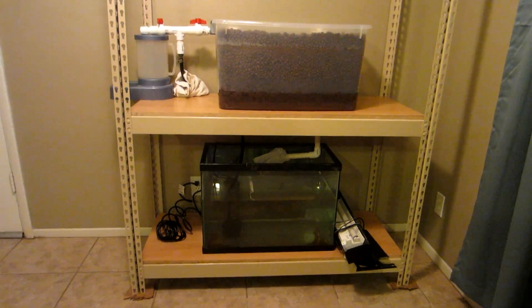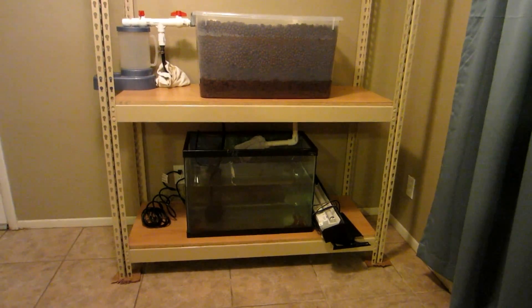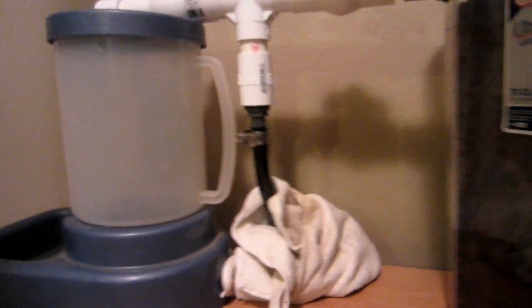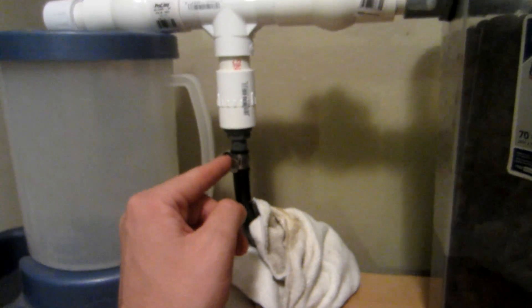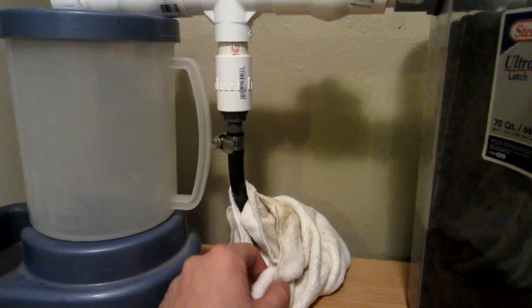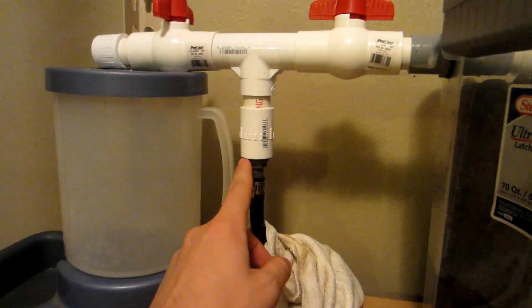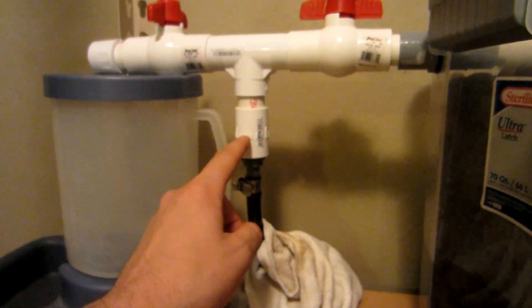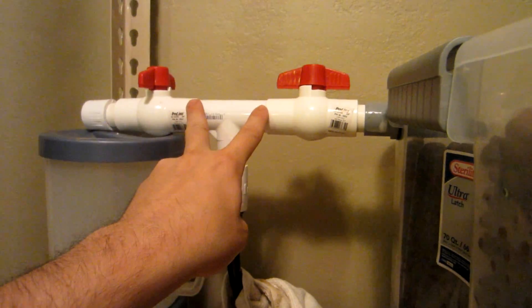Hello everybody, Shane here with my first ever aquaponic build, indoors. Starting off with a 20-gallon tank at the bottom with a 300-gallon-per-hour pump hooked up to half-inch vinyl tubing that goes up and connects to an electrical conduit fitting of three-quarter inch to half-inch tubing with a hose clamp. There's a slight leak right now, got to glue these up. From that I have a female-to-male threaded adapter which connects to three-quarter-inch PVC.